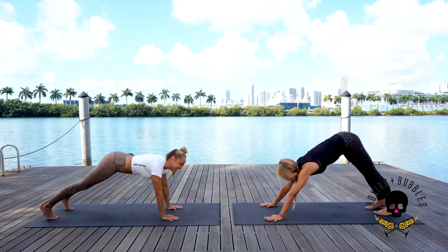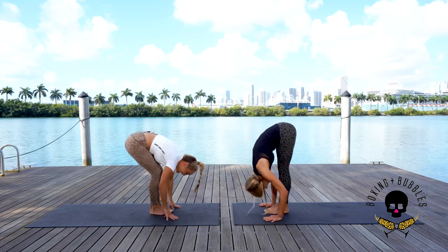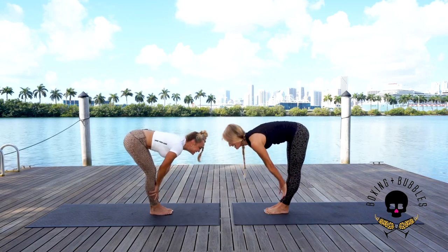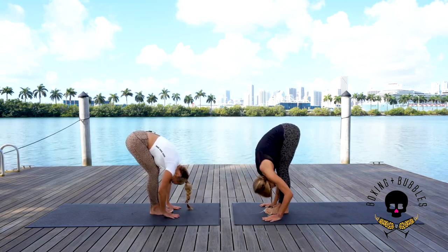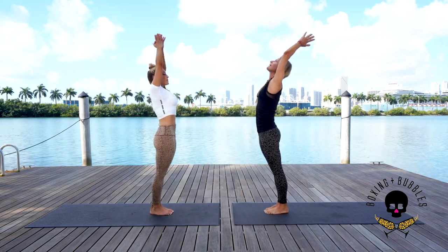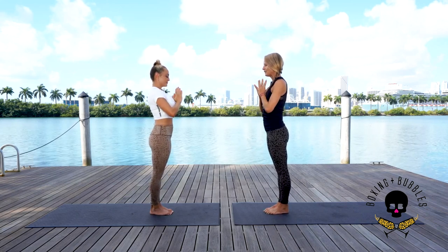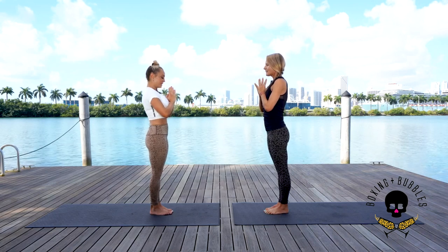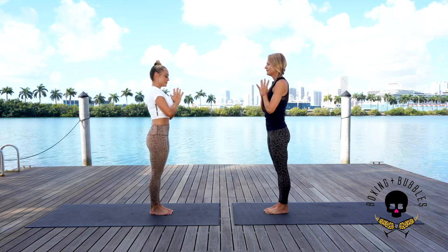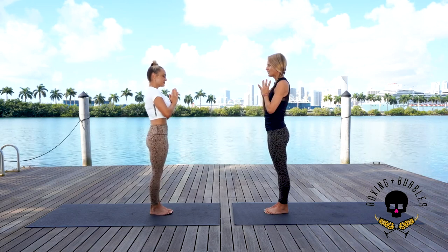Inhale look forward, exhale all the way down, inhale bend the knees — rise all the way up to standing. Palms connect, reach back, exhale thumbs to the heart center. Close your eyes. Take a deep inhale through the nose and exhale out the mouth. Feel your heart beating right there at the tips of your thumbs. Deep inhale and exhale. One more breath — our last standing posture.